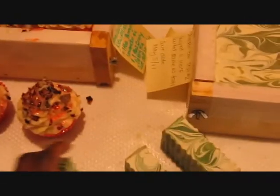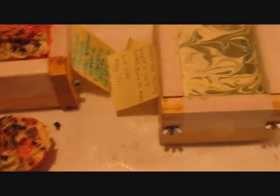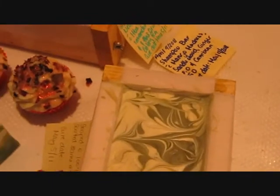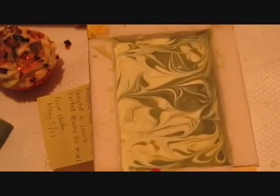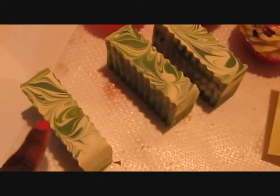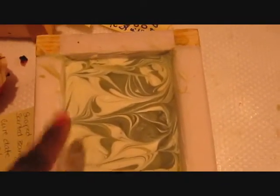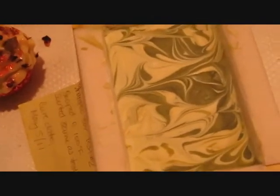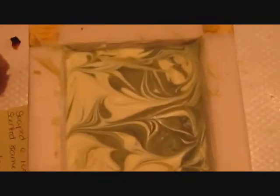So that was my first test. I decided since the neem oil scent wasn't my favorite, I was going to try another batch with less neem oil. The first batch I did about 20% neem oil; this one I cut it down to half. I did green again but I ran out of green oxide, so I mixed ultramarine blue with yellow oxide to get this color. I actually preferred this color — it's more olivey, where the first one is more grass green or apple green. I scented it again with mango, a little bit of sandalwood, and a little bit of ginger fragrance oil and essential oils. You can still smell the neem oil.